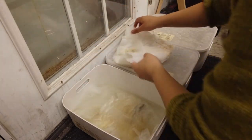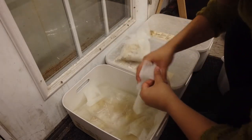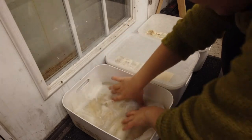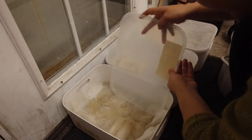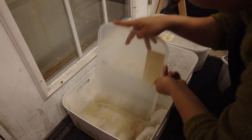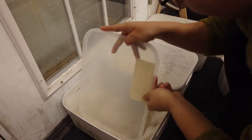The washing water and the rinsing water need to be about the same temperature, so you don't shock the fiber by going from cold to hot or hot to cold. That temperature shock can felt the fiber. When washing fleece, the temperatures don't have to be exactly the same, but they should be in roughly the same ballpark.